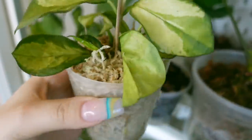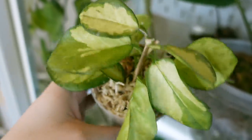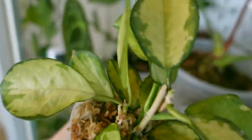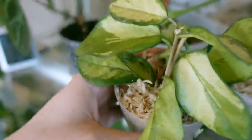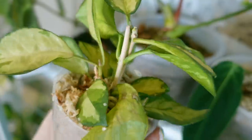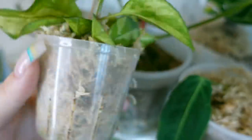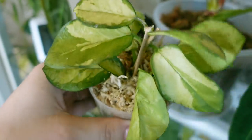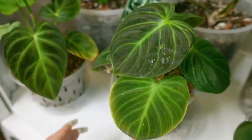I also just recently put this Hoya australis lisa in sphagnum moss because it was doing really poorly in soil, and I'm hopeful this will be good for it. It looks like it might already need some water — it seems to have been soaking that up because it is really thirsty. I will keep you guys updated on this one, but I don't keep many Hoyas in sphagnum moss long term for the reasons I mentioned before — separating the roots is difficult — but I'll keep you updated on the health of this plant.